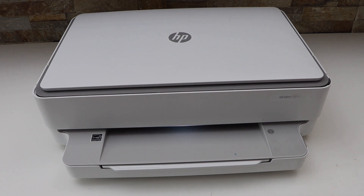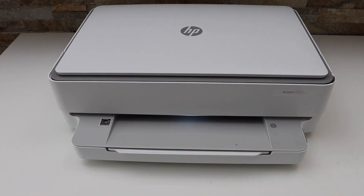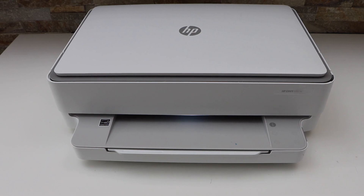If it doesn't print the alignment page, that's okay. You can start using the printer. This is how you replace the ink cartridges in this printer.